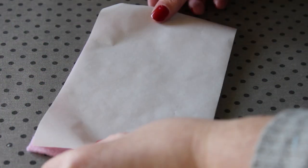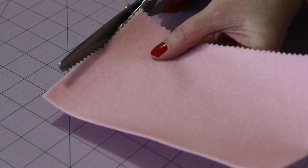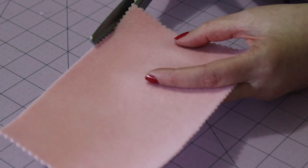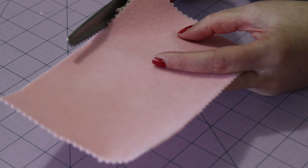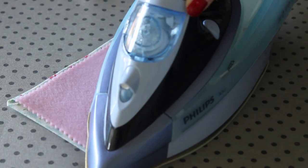Next, take the largest piece of felt and iron on the other piece of heat and bond. Using pinking shears, carefully cut as close to the outer edge as possible, a zigzag design along each side. Peel away the paper backing. Lay the felt on top of the cardboard side of the outer cover, then gently iron it into place.